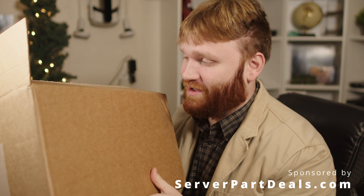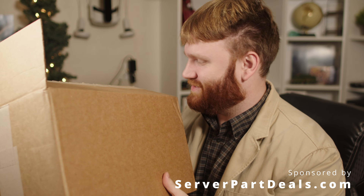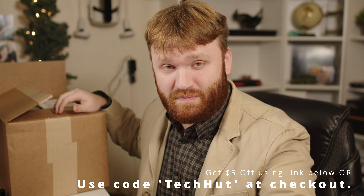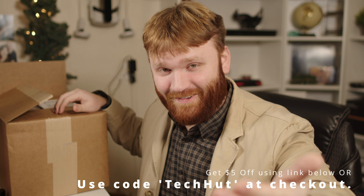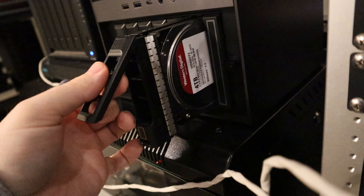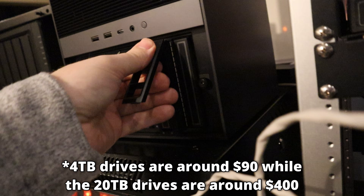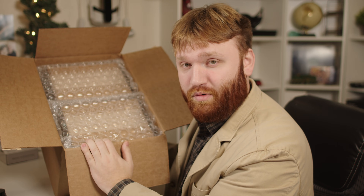In this box is really a dream come true for me — this is 120 terabytes of good old spinning disk storage. Server Part Deals sent this over to me and they are sponsoring this video, so thank you. You've probably seen them around; they are on eBay with fantastic ratings, and they have their own site where you can purchase refurbished and recertified hard drives. It's a pretty good deal — the Seagate hard drives I usually use are around $400, and these are a lot closer to $200.